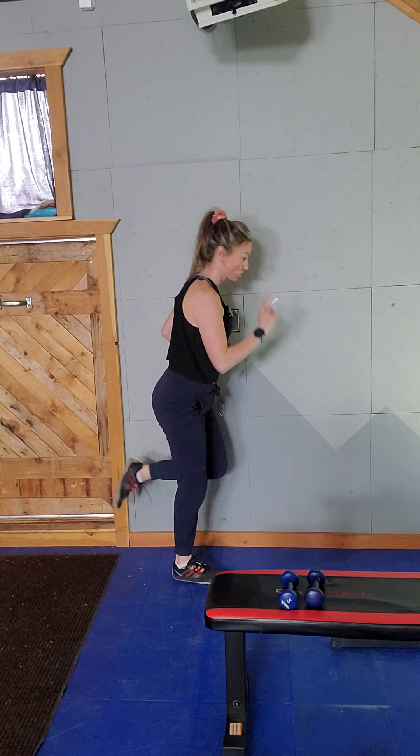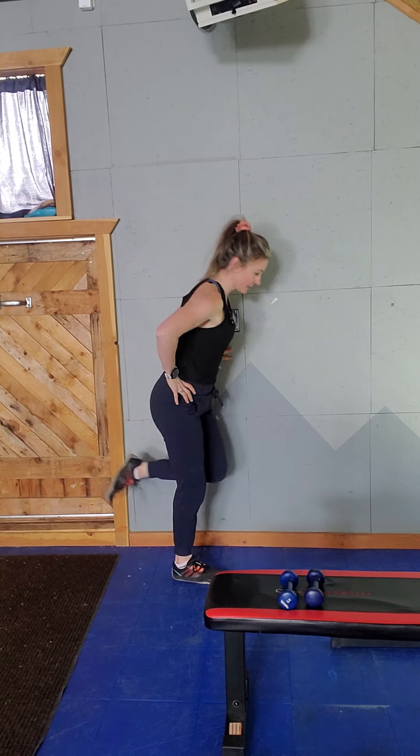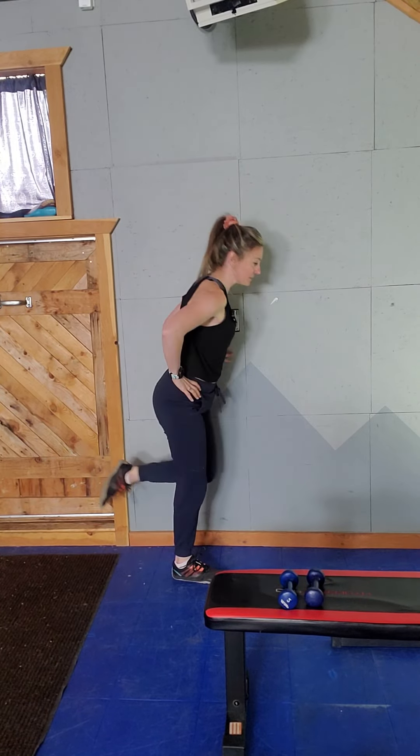Both hip bones point straight forward. Use that wall for balance. We're repping out five of these, really focusing on hip extension at the top of that movement because that's what really uses the glutes.